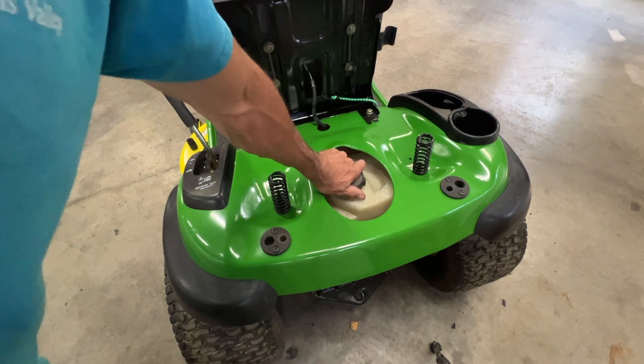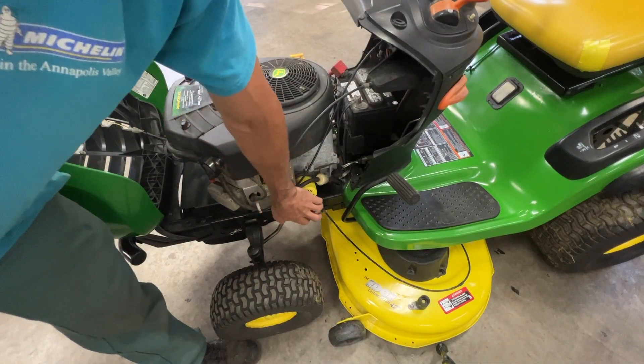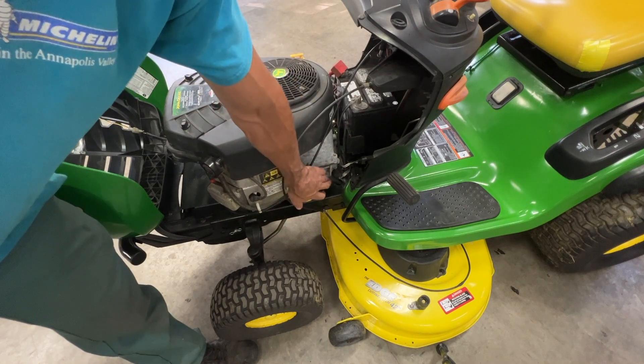Here's where you put your gas — a full tank of gas. I've also got new spark plugs, a new oil filter and oil, and a new fuel filter on this one.